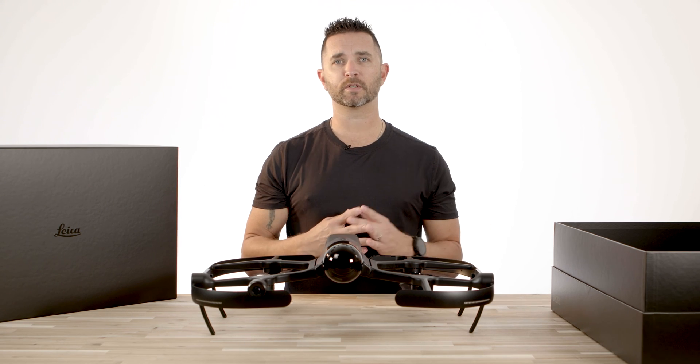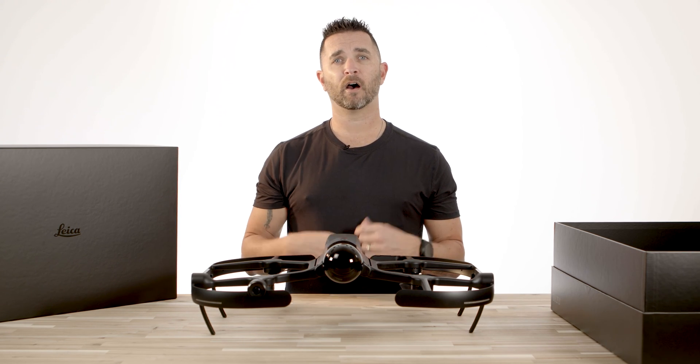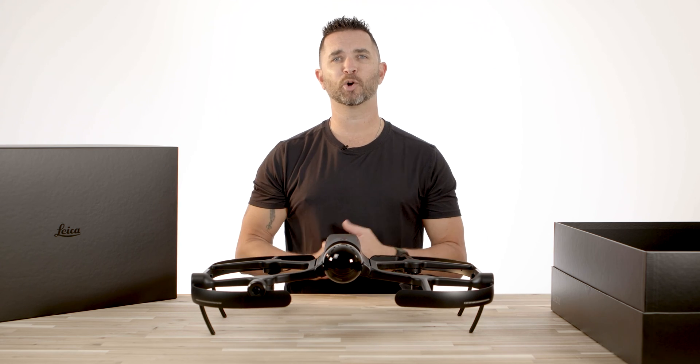There's no remotes, there's no controllers. Everything is done via iPad. All you do is link the iPad to the drone and you are ready to fly.